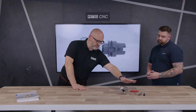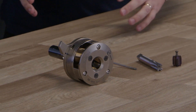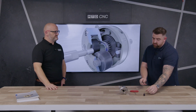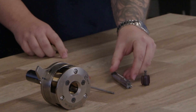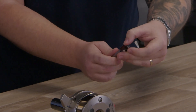Now talking about internal threading — tapping — this is very unique. Tell us about it. This is sort of a market first that we've introduced; we've called it the exchange tap. It's a steel shank with a carbide head. The carbide head fits to the steel shank — let me put that together — so that just screws in there.